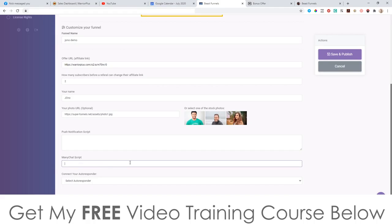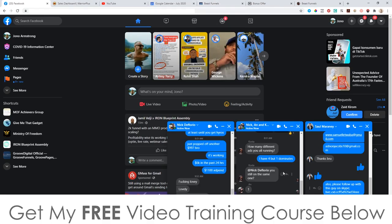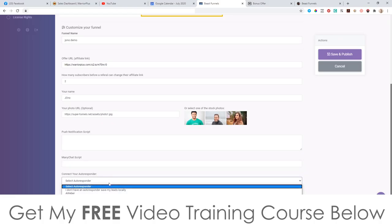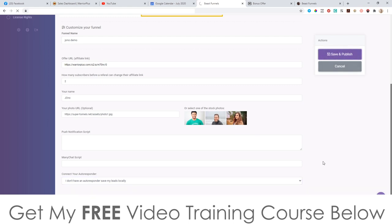You can also put a ManyChat script in there, which is for a chat bot. Brendan is having really good success using chat bots — it integrates with your customers' Facebook accounts and allows you to communicate with them directly inside Facebook. Whenever you have a new promotion you can just send them a message inside Facebook. Then you can go in and connect this with your autoresponder — I'm using GetResponse. If you don't have an autoresponder you can save all your leads locally.